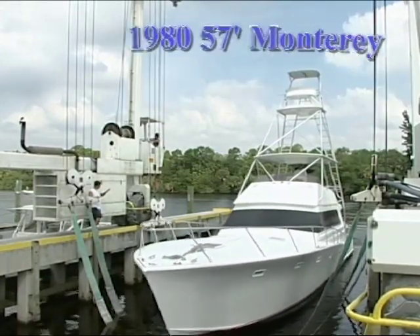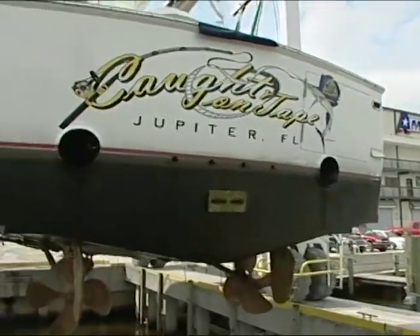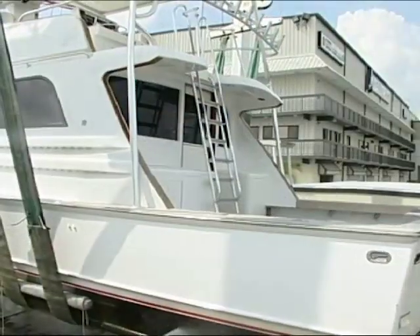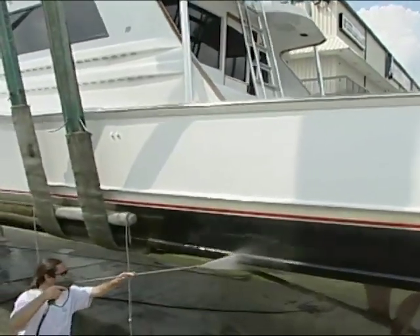Just a little while back, we hauled the boat out in order to do a yearly pressure wash. You might get some grass or some algae or even a couple of barnacles, even if you have anti-fouling paint, so it's good to blast those things off with a high-pressure washer.